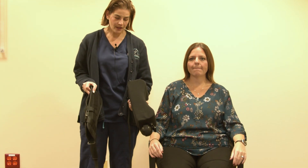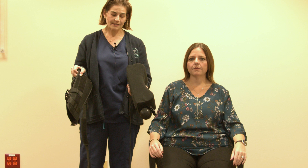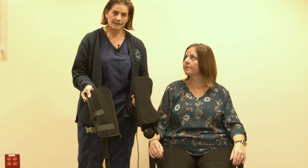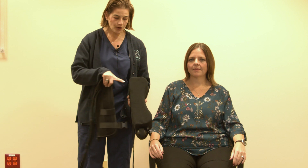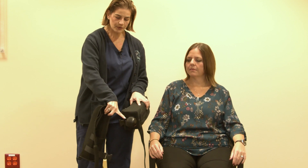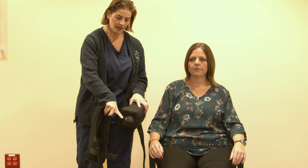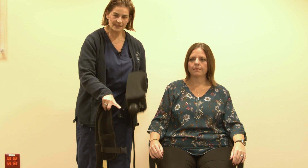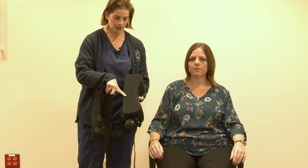Your abductor sling comes with two separate pieces. This is the abductor pillow and this is the sling itself. You're going to want to first apply the abductor pillow, which also comes with a resistance ball. This ball is detachable. For the purpose of this video, it's going to stay with the wedge.